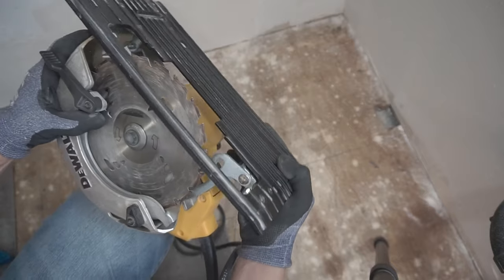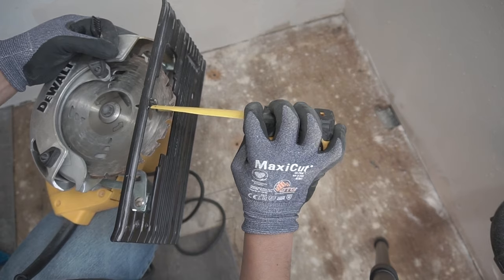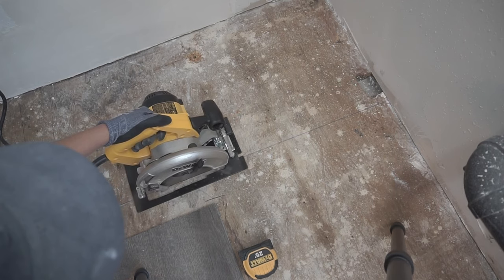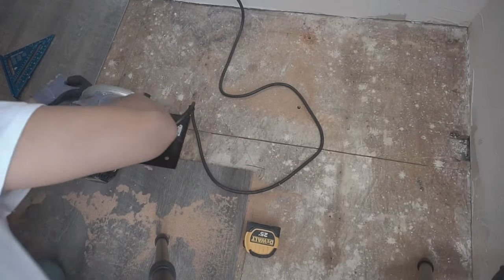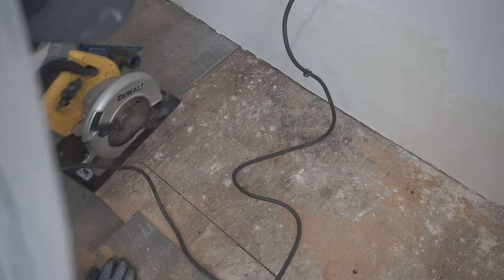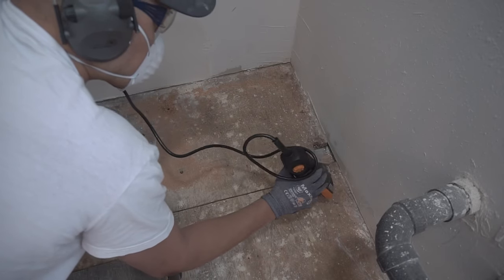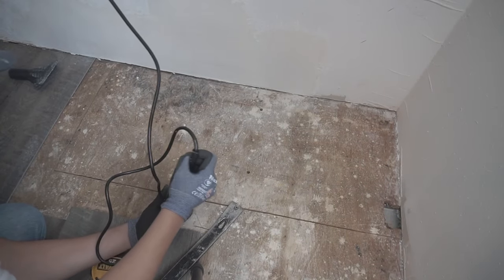Now I'm going to set my circular saw to just a little bit over three-quarters inch depth — you don't want to go too far, just enough to cut through the subfloor. The thickness of this old subfloor is three-quarters inch thick, so I'll go just a little over that. Since you won't be able to cut well on the edges, you'll stop about two inches from the end — this is where my oscillating tool comes in handy, or you can use a sawzall or reciprocating saw to cut to the edge.